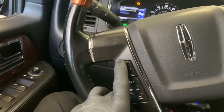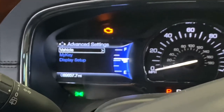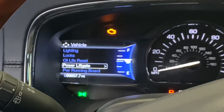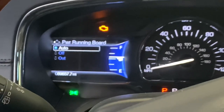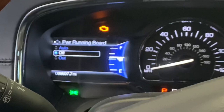Now we can scroll down with the arrow button. You'll see a couple of different selections — you want to select the one that says Vehicle and click on that. Now scroll down until you get to Power Running Boards, which should be down at the bottom. Push the OK button and this menu will pop up. Scroll down and select Off — that means the running boards will not deploy anymore.